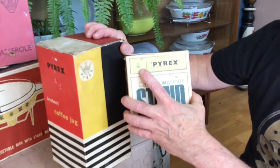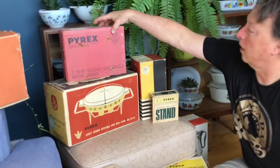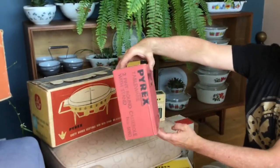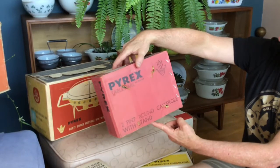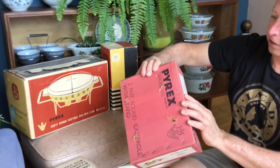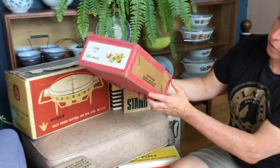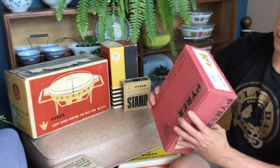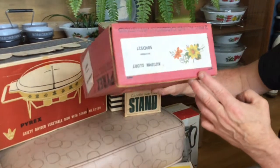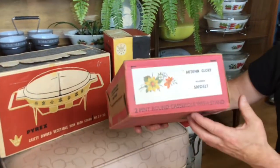I'm going to do a video just on logos one time, because they've changed over the years. This one here — that's the Autumn Glory box for a two pint round casserole with a stand, which I bought all complete and got a very good deal on. So again, it's got your codes on it, the JJ logo on it, and a picture of the actual pattern style — the Autumn Glory.